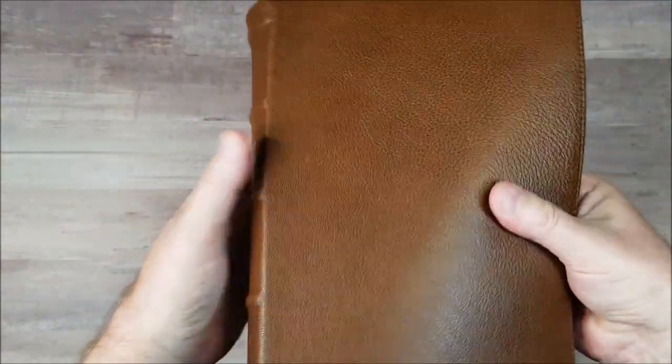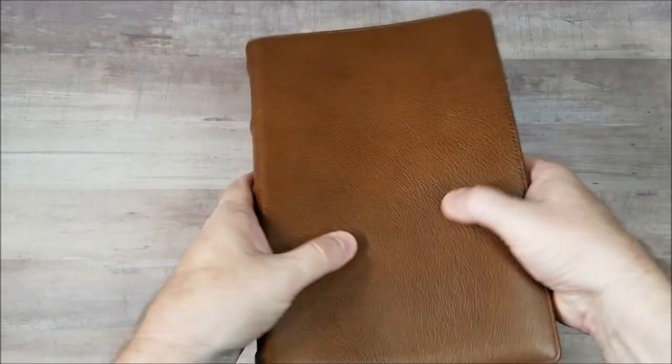Looks nice. Feels nice. It's floppy but it's not so overly floppy that it's hard to hold.